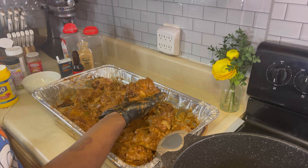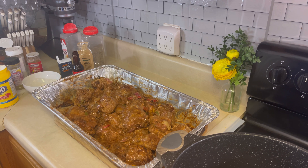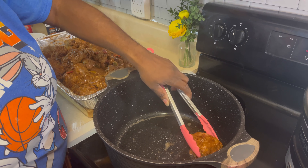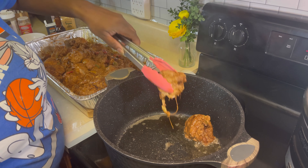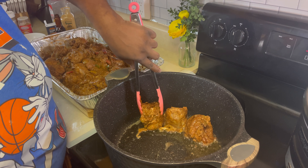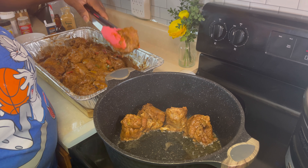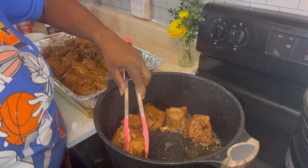You want that turkey neck seasoned up just like that. My pot is ready, so I'm going to go in there with these turkey necks, trying to stand them up — but if they don't stand, just put them in any way you can. You want to sear these off. Once you get that brown crust, take them out and put them in your crock pot, or you can leave them in the pan.